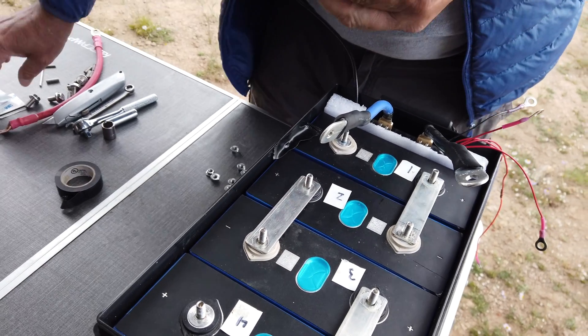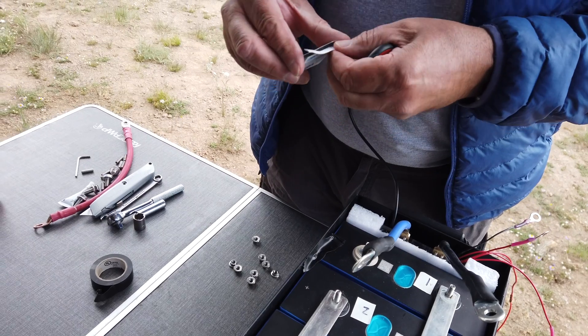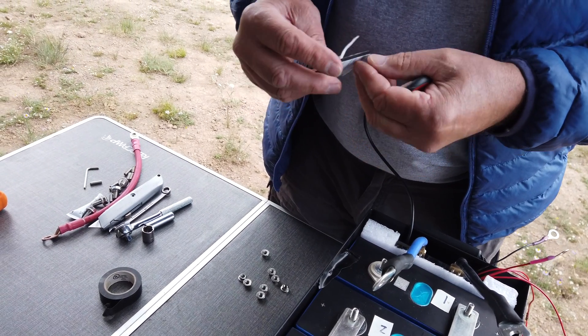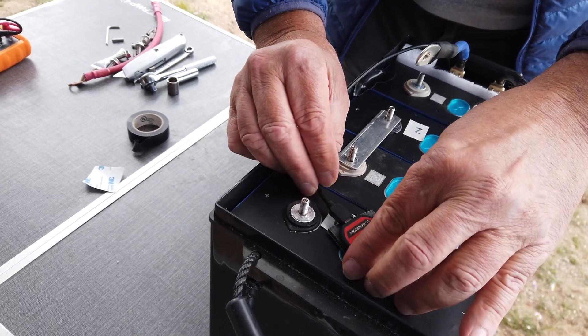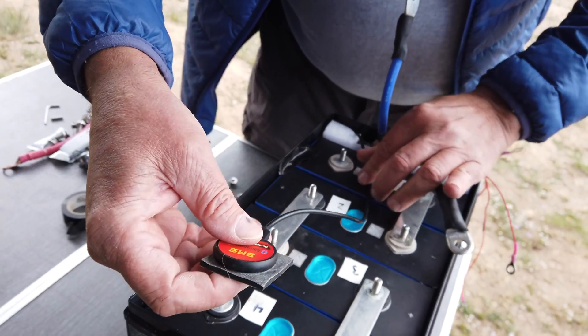Next step is to take the 3 millimeter foam square and attach it to the back of the Bluetooth device. I adhere it in the center of cell 4 and make sure I route the Bluetooth lead up the center of all the cells.